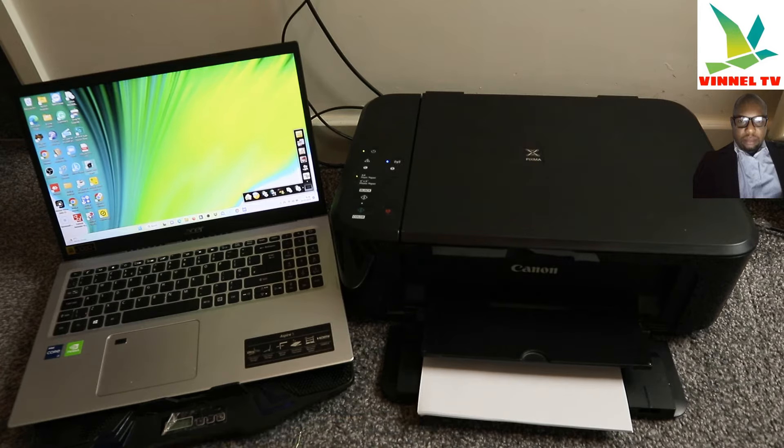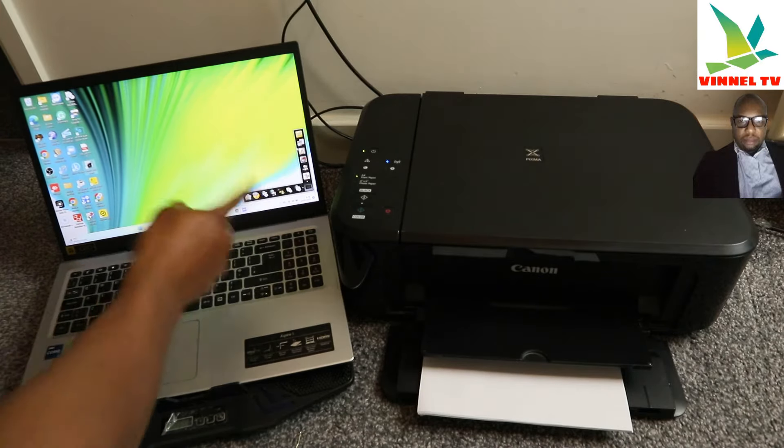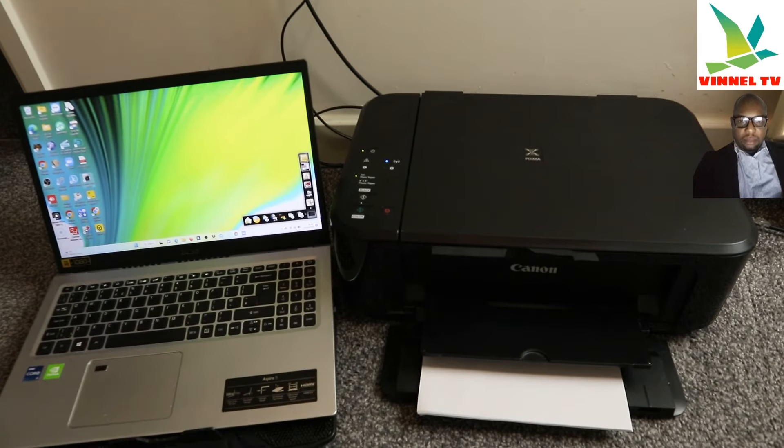This is the Canon IJ setup app — it's already installed. You can see options: Creative Pack, Scan, Start My Image Garden, Daily Display Recommendation, and Save Image. Select 'Start My Image Garden.'